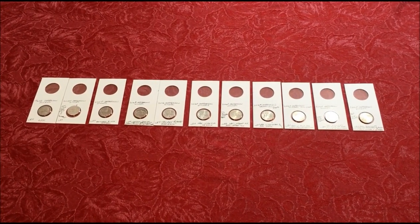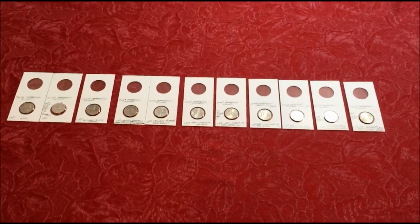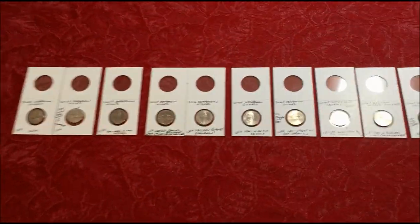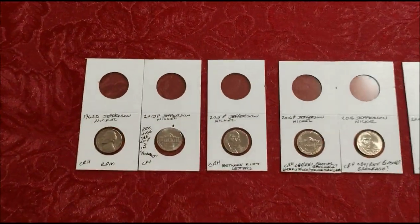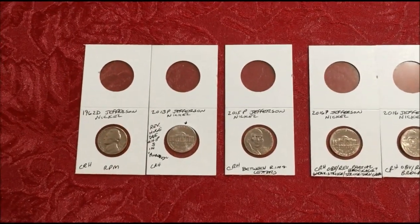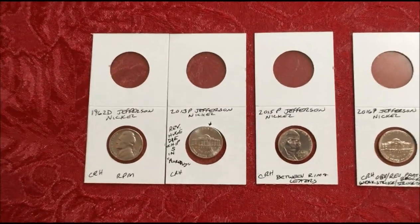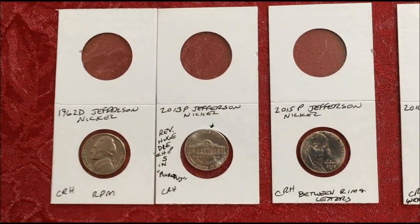Hey gang, JB Coins here with the wrap from last week's live stream — the nickel box that we went through where we found a war nickel and gave away a couple of war nickels and some V nickels, some silver. But these were the finds that we had after we went through the box itself.